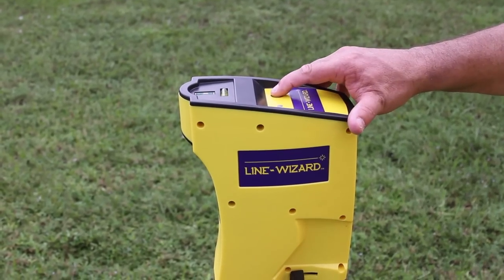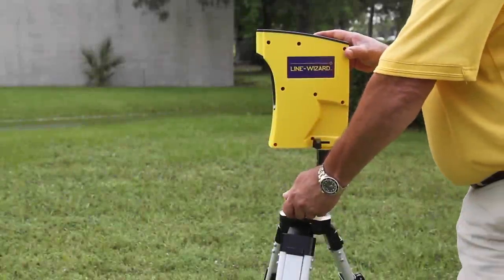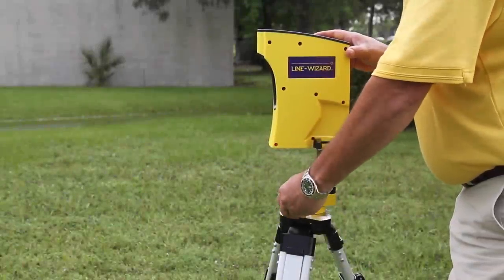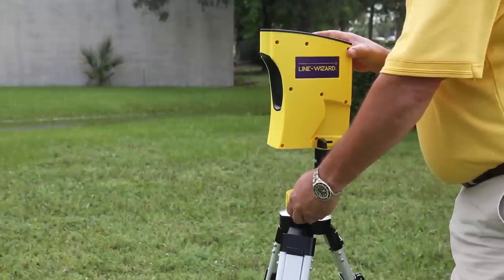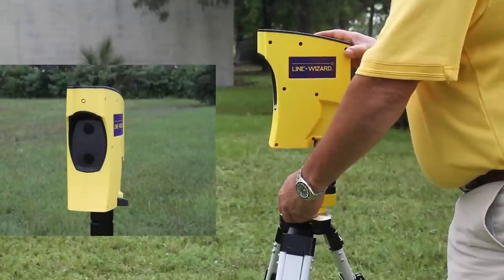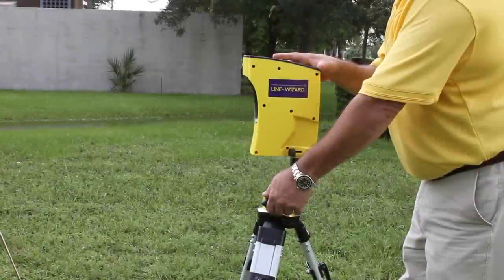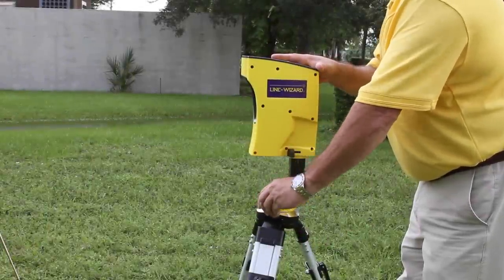Press the power button on. Then loosen the five-point knob and rotate infrared head unit B side to side until the amber LED on infrared head unit A illuminates. Tighten the five-point knob to secure it in place. The system is now paired and ready for alignment.